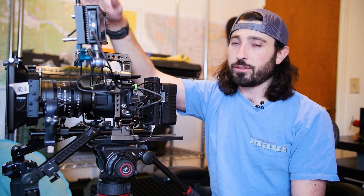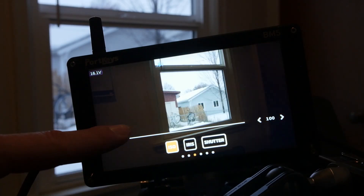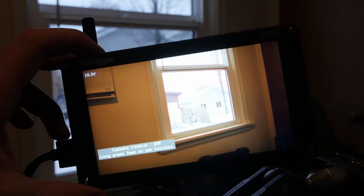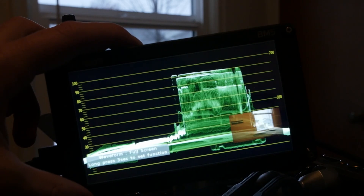I currently still have the Bluetooth module to connect to the camera so I can control my settings from the monitor. It has all of the settings you need: focus assist, peaking, zebras, false color, and waveforms. Definitely recommend that.